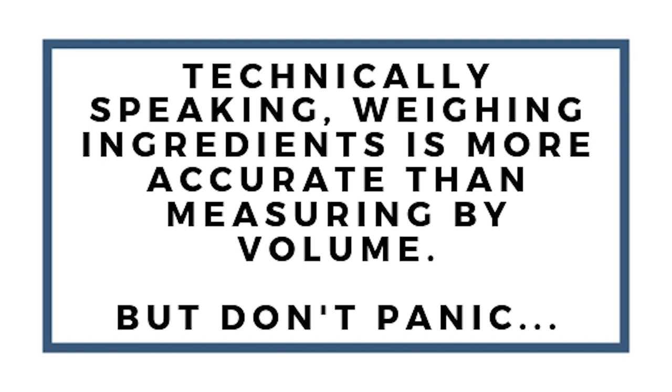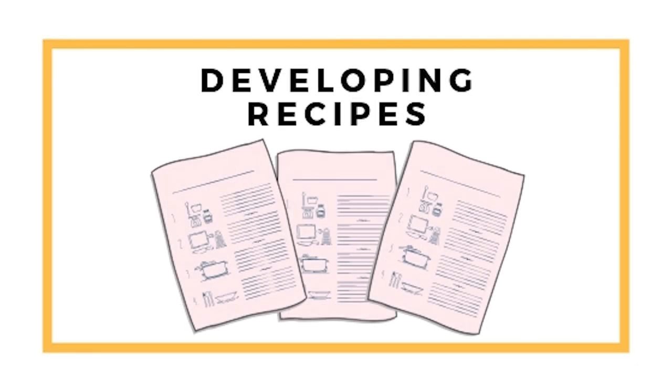Before you panic and start feeling bad because you don't weigh ingredients, I just want to say I am not snobby about this issue. Yes, weighing ingredients does get everything to come out the exact same way every time, and that is great if you want to do that — but it's really not the end-all be-all. Let's break this down a little bit.